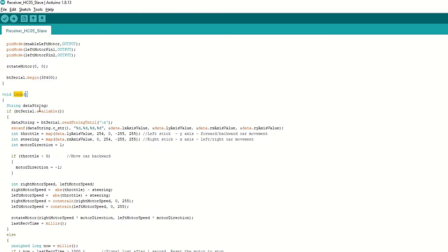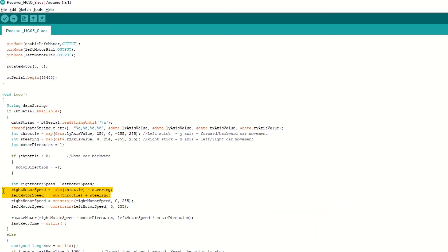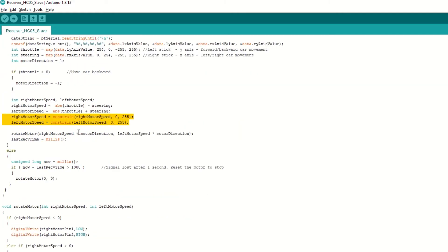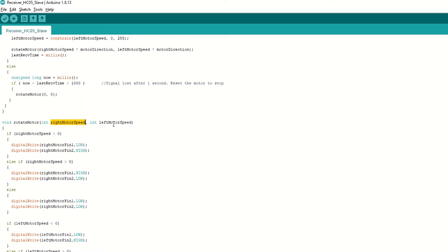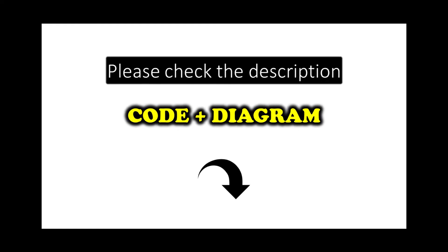Inside the loop function, check if data is available and read it using the readStringUntil function. Left joystick Y axis value is used for speed in forward or reverse direction. Right joystick X axis value is used for steering speed. We steer the car by adding the X value to one side motor speed and subtracting the same value from the other side motor speed. Constrain the speed to 0 to 255 PWM values. Then call the rotateMotor function passing right and left motor speeds. If data is not received from Bluetooth within one second, stop all motors. The rotateMotor function rotates the motor forward or reverse depending on positive or negative speed. The code and diagram link is provided in the description.